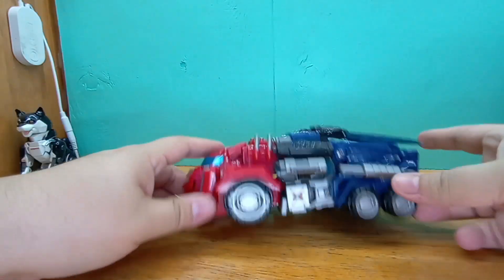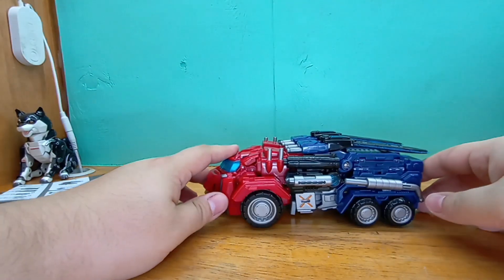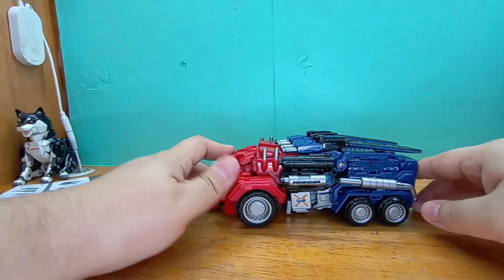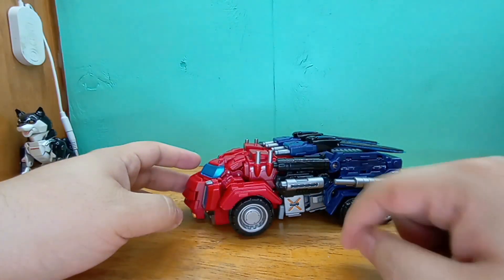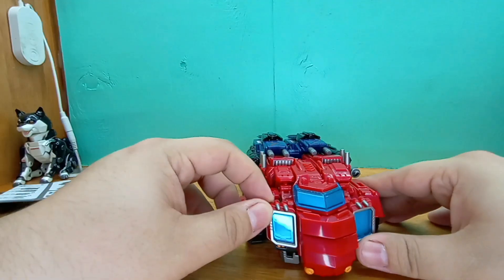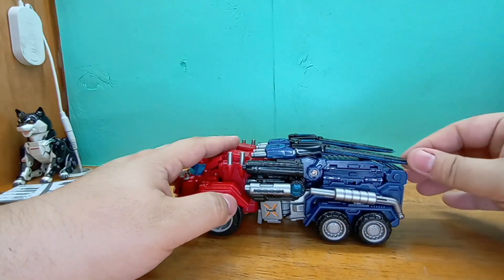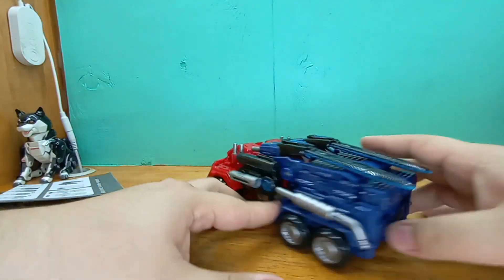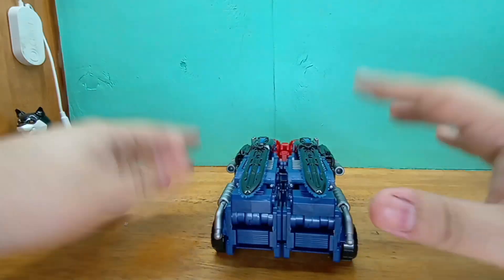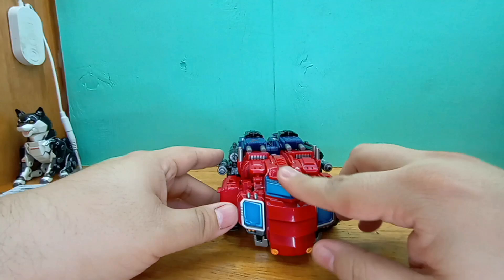It's not rolling that well because it's not properly transformed, as you can see here. The bottom is grazing against the desk, but that's fine. It has new chain swords, and it has weapon storage for all of them. I think that is just swell and dandy.